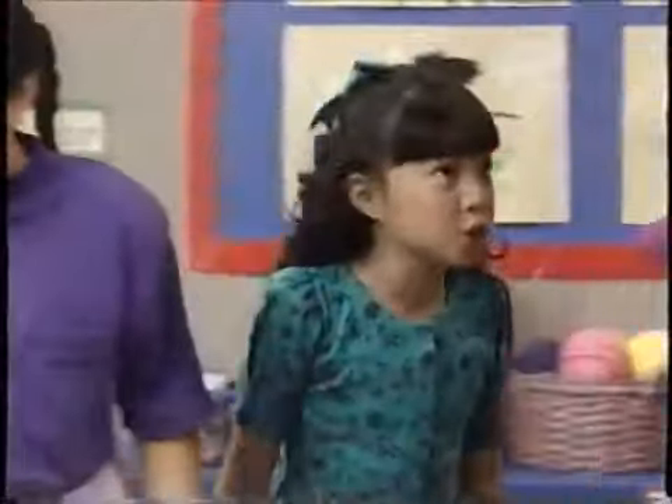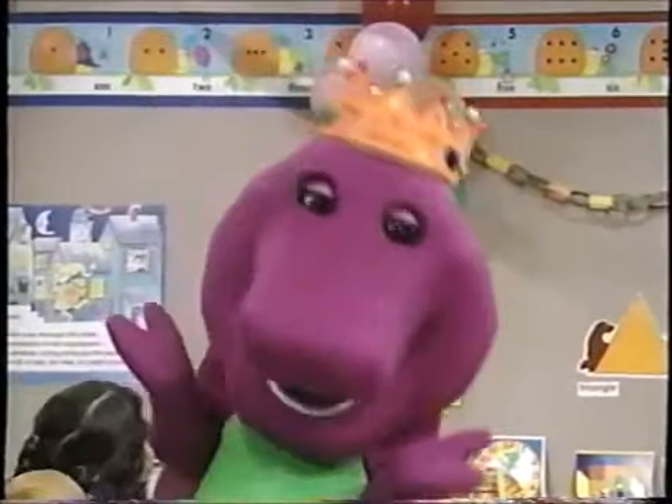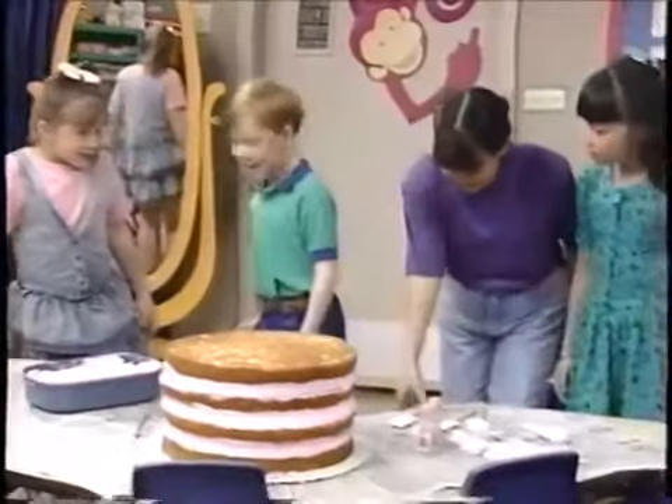Whoa! Barney, did you do all this? Oh, even if it is my birthday, I thought I should help out a little. Ooh, this cake looks yummy, and it's all ready to decorate. Let's do it!